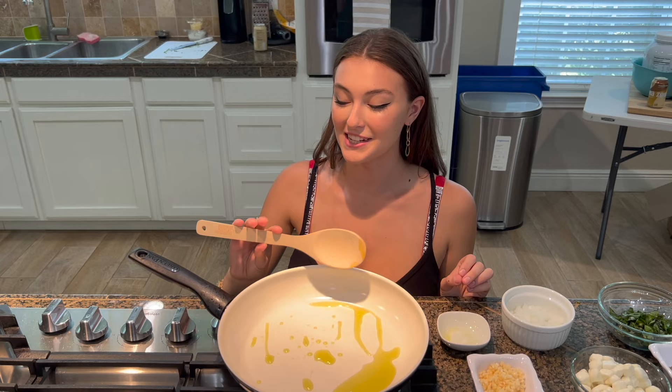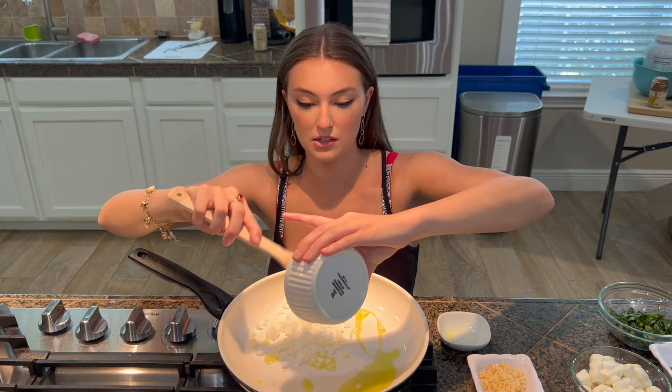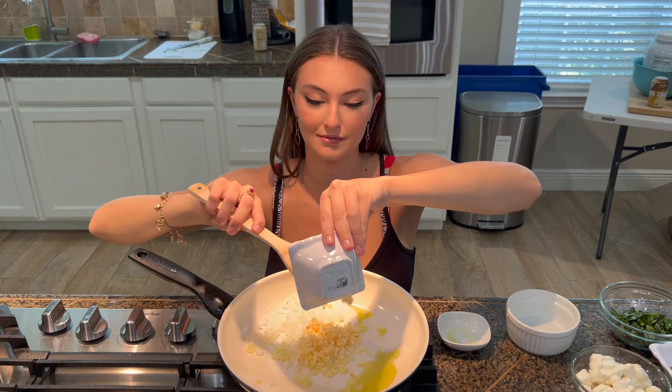Alright, so let's put in our olive oil — just like that. Now I'm going to take my It's Skinny spoon and plop in my white onions, like that. Awesome. And then our garlic as well. Alright, sauté that for two minutes.